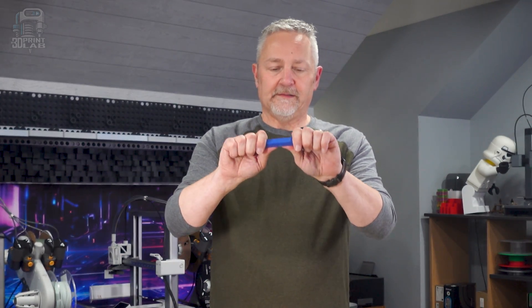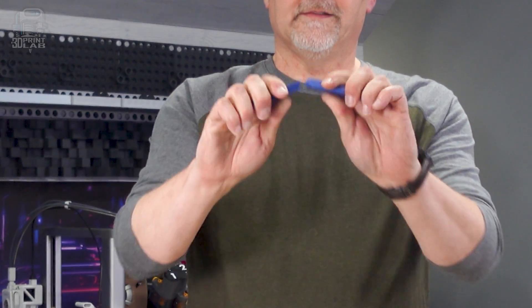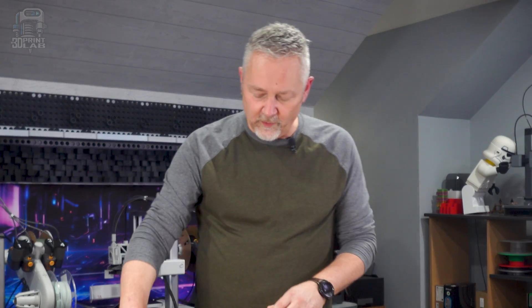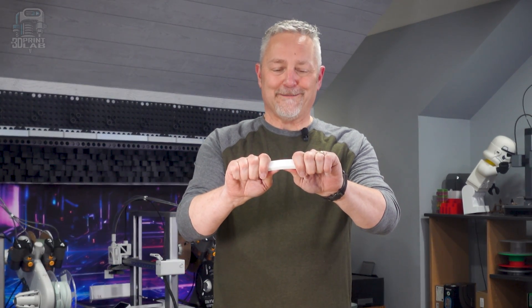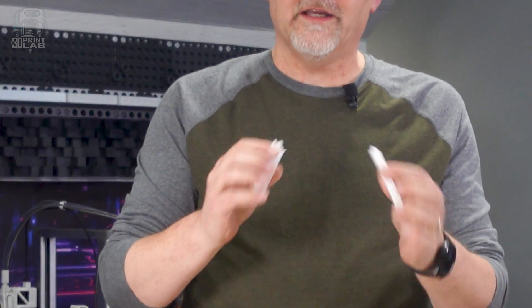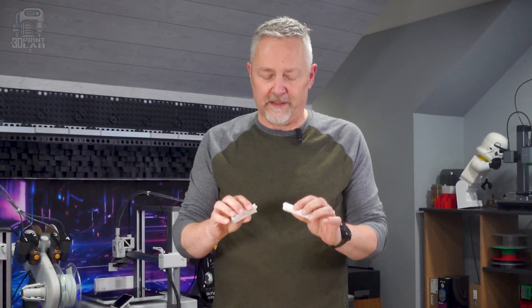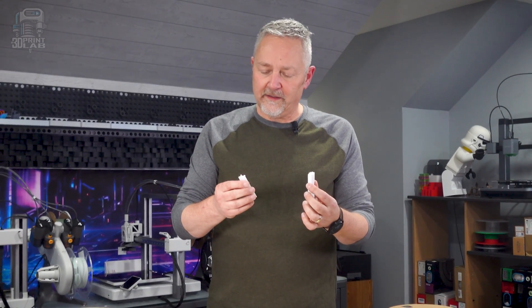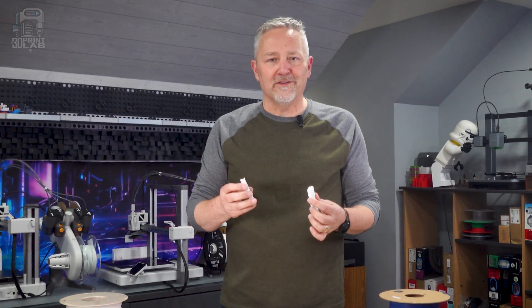One more round — PLA snapped without too much trouble. PETG was definitely harder to break than either one of the PLA blocks. I felt some good flex going on there, and I think that gives us enough to go on for the judges.